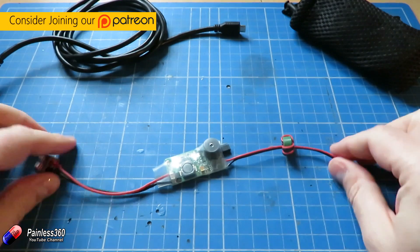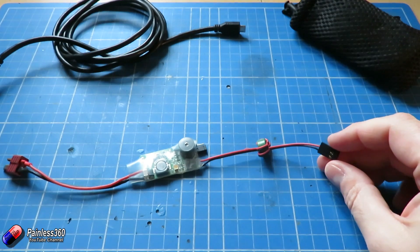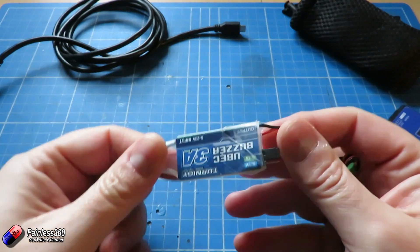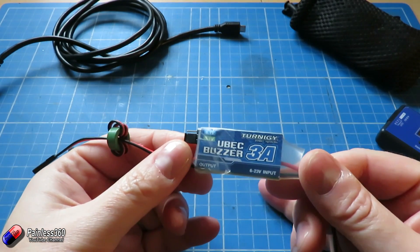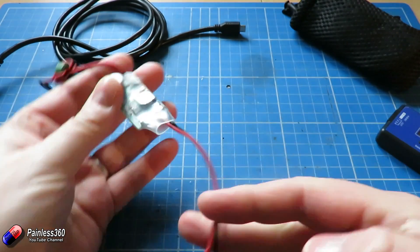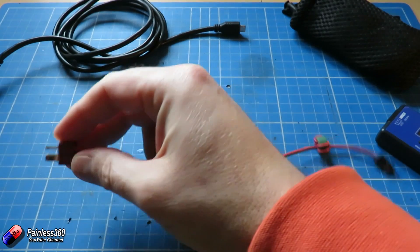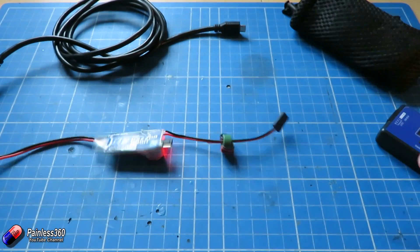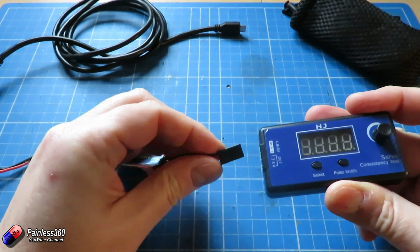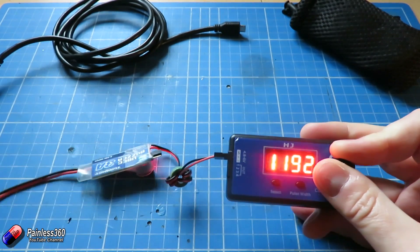Now in the hobby, traditionally the way that you get 5 volts to power all your bits and pieces while you're doing the setup — to maybe power a receiver while you're doing the binding, or to power something like a servo tester — I tend to recommend getting something like a little battery illuminated circuit with a battery connector on one end and a servo connector on the other. That way if you need 5 volts, you've got that on tap using a battery.